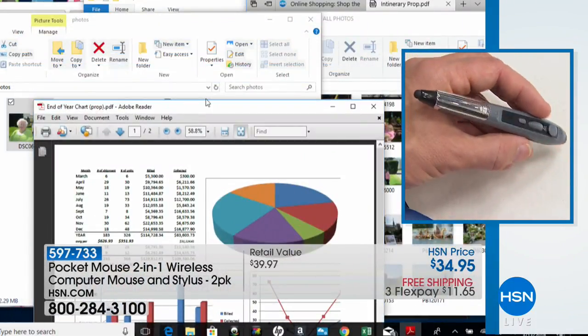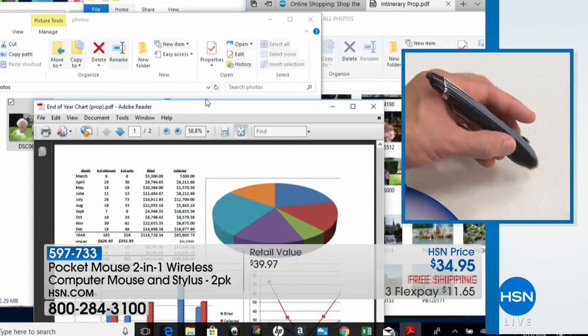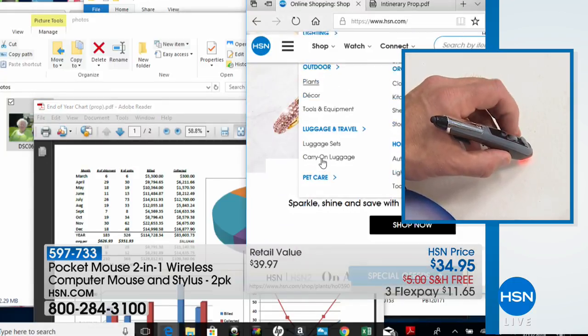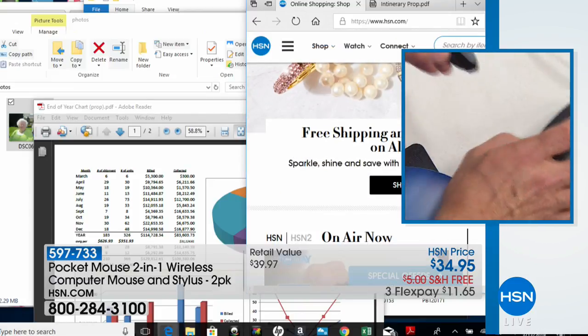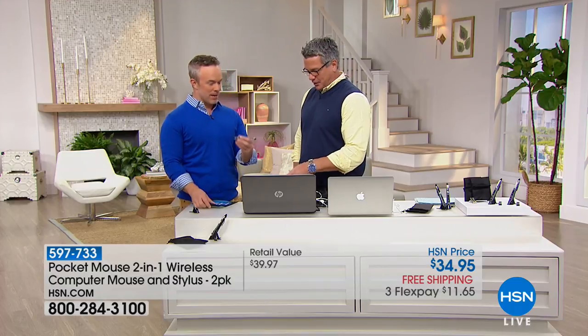I'm not tethered, I'm not connected. You just put in the dongle, you turn it on, and you're good to go for all those tasks — whether you're online and want to do a little bit of shopping. I have my scroll wheel right here so I can scroll through and find what I want. What you're not seeing me do is grab this and try to make room. It doesn't work on certain surfaces either — you usually have to put it on a pad.